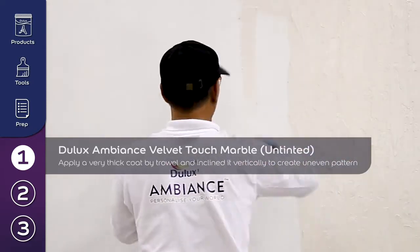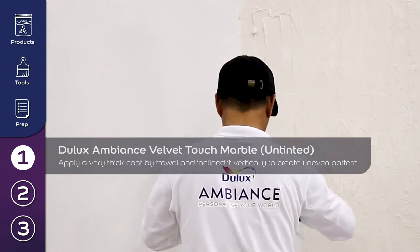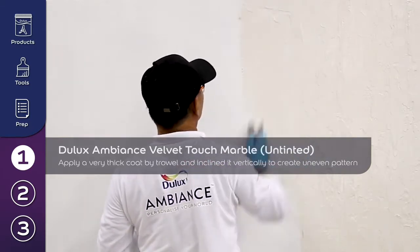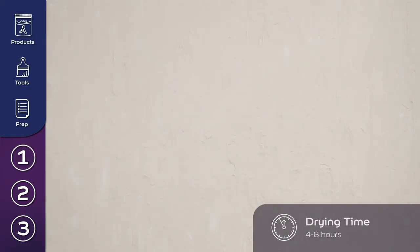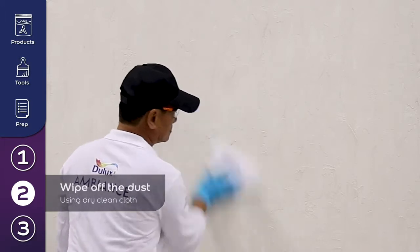Allow the paint to dry, then smooth the surface with a scraper and clean with a dry cloth.